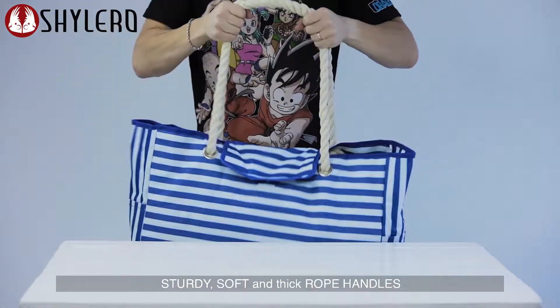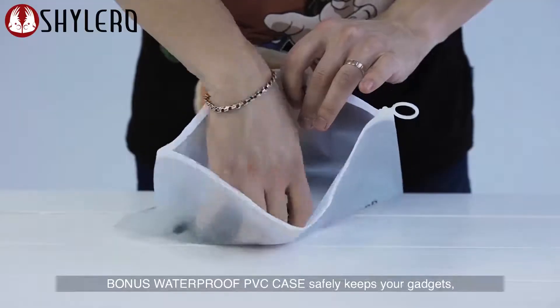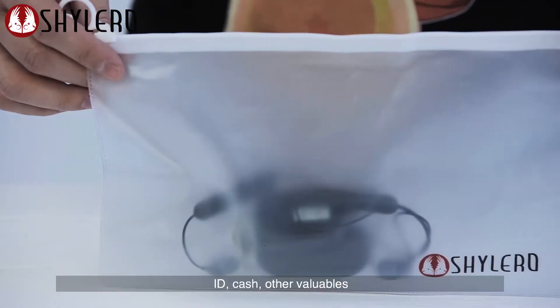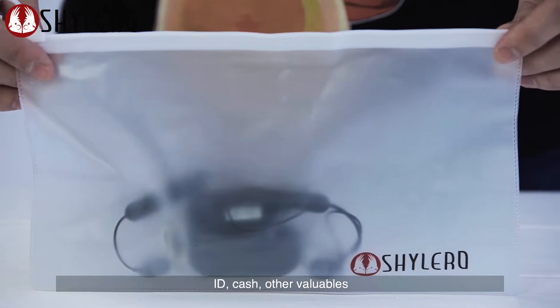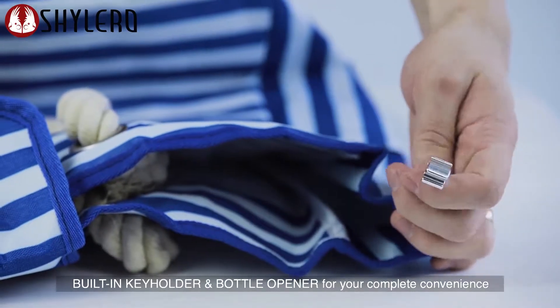Sturdy, soft and thick rope handles. Reliable top magnet clasp. Bonus waterproof PVC case safely keeps your gadgets, ID, cash, and other valuables. Built-in key holder and bottle opener for your complete convenience.